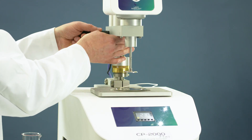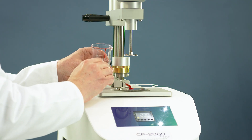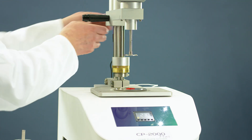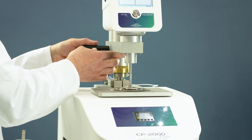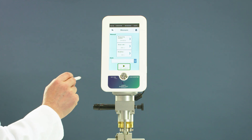Raise the measuring head. Place the sample on the lower plate. Move down the measuring head to the memorized measuring position. Go to measure, select your method, and start your measurement.